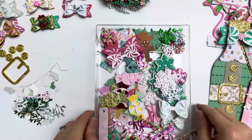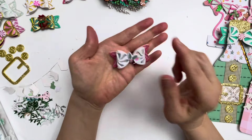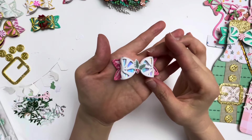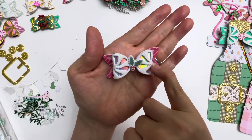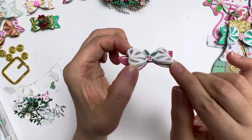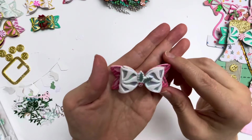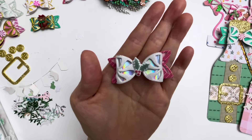Now I'm going to show you my peppermint bows. You get two sizes in the peppermint bow set, and what's unique is you get that detailed added piece. I used glitter foam layered on top of holographic cardstock for the base of the bow, which makes it so dimensional and pretty.